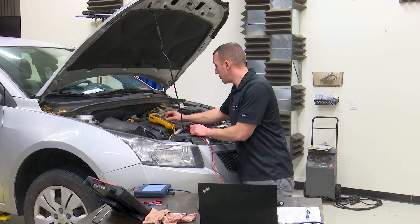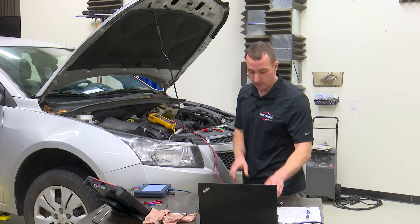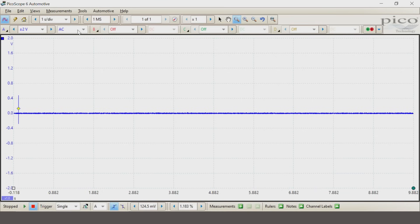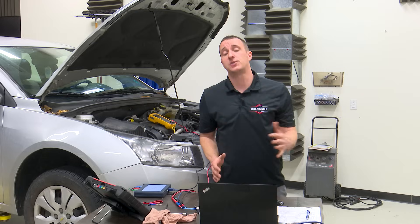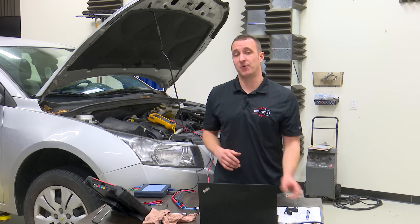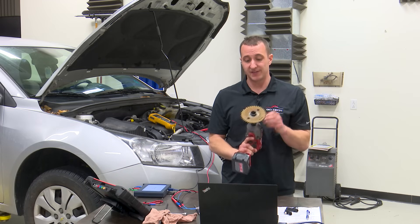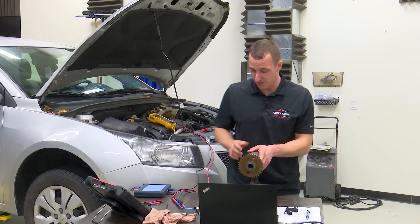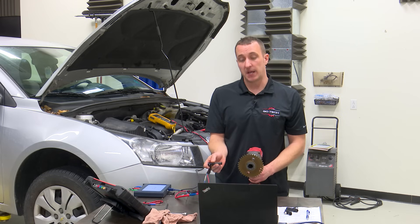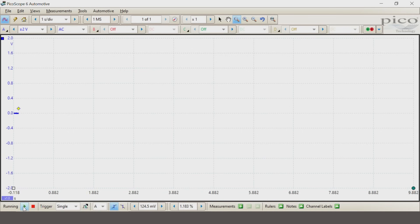To do a signal test with a multimeter you're going to want to set it to AC voltage. Make sure you're on AC because if you're on DC you will not get a correct reading. For the lab scope, again we need to be on AC signal. I'm going to grab a large time base to record data and I have a trigger set so I can zoom in later. The voltage range will differ depending on the sensor. To generate the signal we have a special tool here — we're going to get this spinning and compare the reading from the multimeter and from the lab scope.